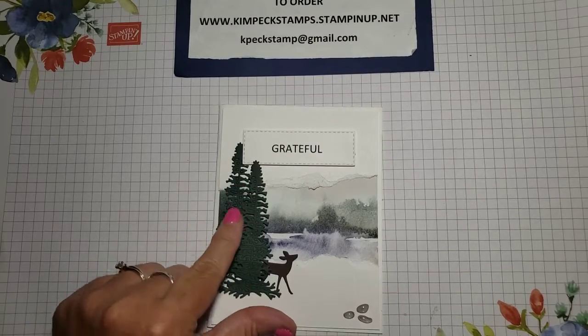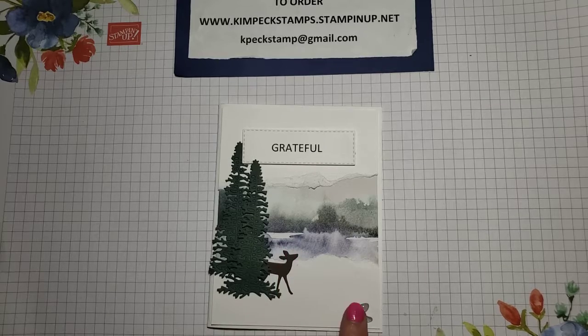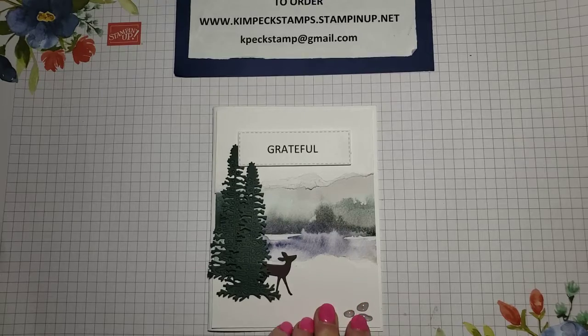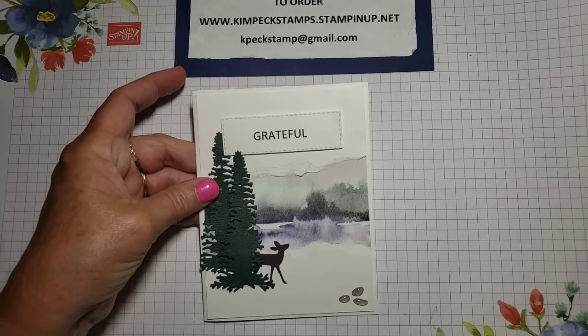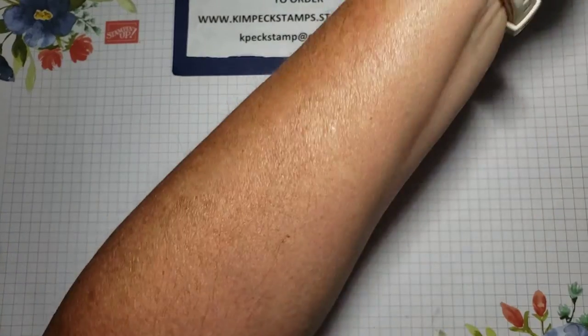These are the Majestic Mountain dies, and this one is the Grove dies. And then we've got the Pebble Embellishments, which are in the mini catalog that ends at the end of June. So be aware that you only have a little while left. Let me show you where all of those items are in the catalogs.